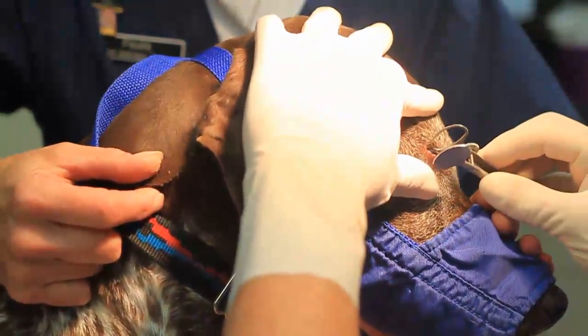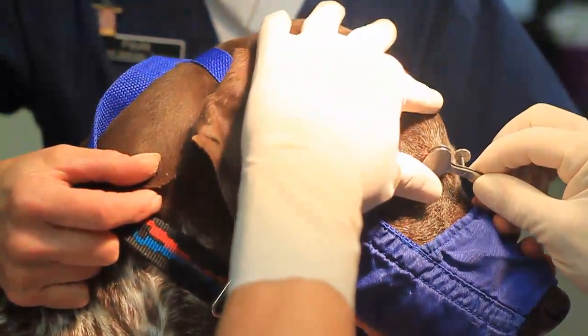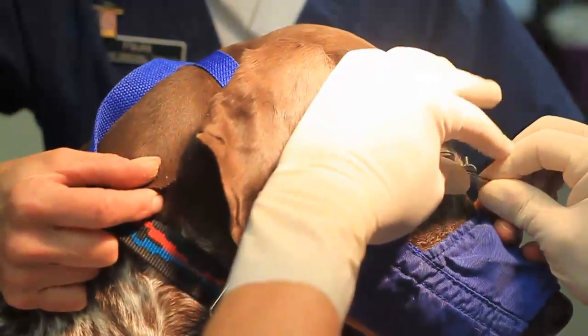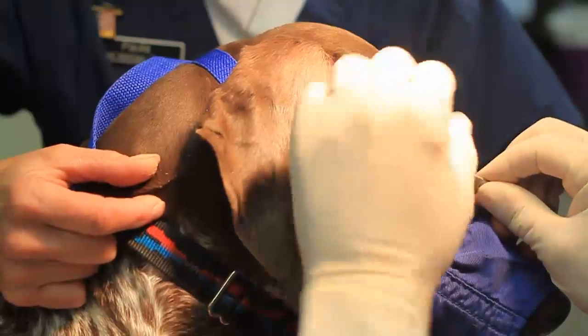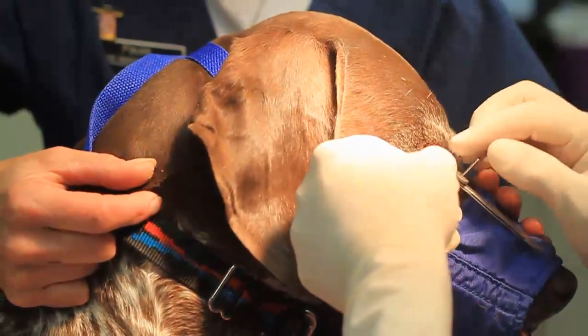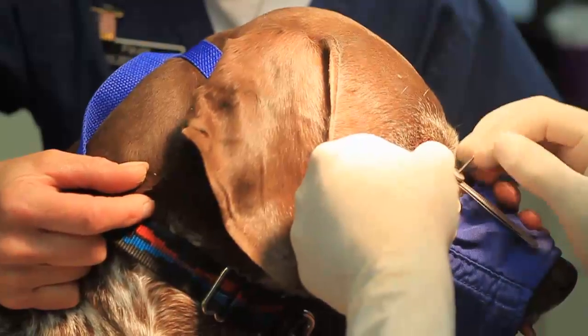I'm going to put the chalazion forcep on here and then we'll tighten up. I always muzzle anything that's done with a local — I don't want to take any chance that the person holding or the veterinarian could get bit. My rule of thumb is anytime we're doing something with a local, the muzzle is on. This dog is not a nasty dog; it's a really nice dog.